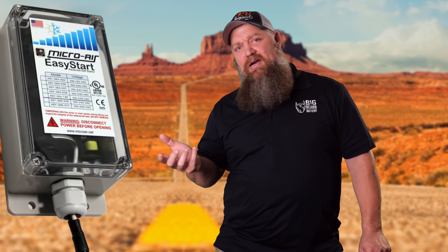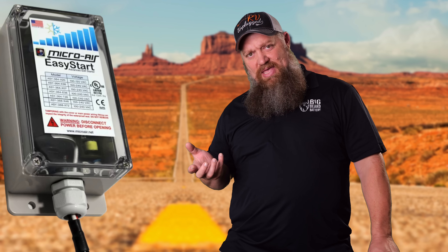The soft start is going to take that hit from the capacitor and divvy it up. It's going to act like a modified variable frequency drive — it's not going to dish it out to the compressor all at once. It's going to send it in doses, following a sine wave. That's the layman's terms of how this works.